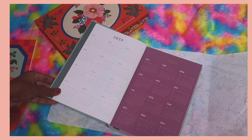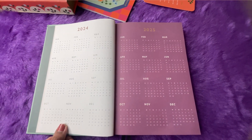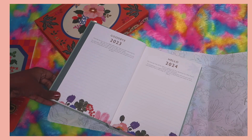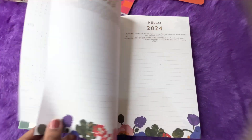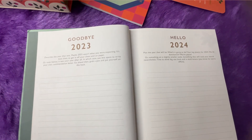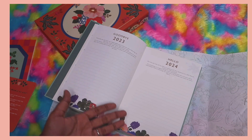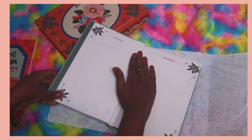First we have a 2024 yearly calendar and a 2025 yearly calendar for an overall yearly overview. Then we have a 'Goodbye 2023' page — maybe 2023 wasn't what you were expecting, so you can journal about it and get it off your chest. And a 'Hello 2024' page where you can write about your expectations and how you want the upcoming year to be.